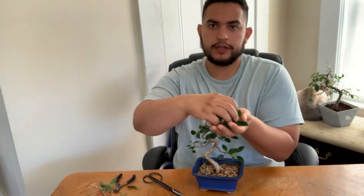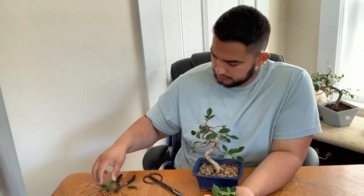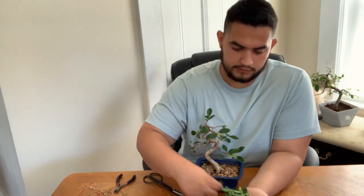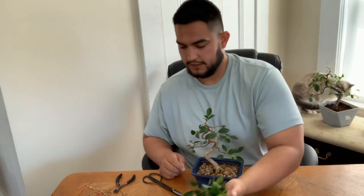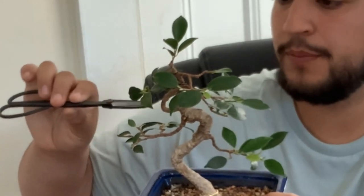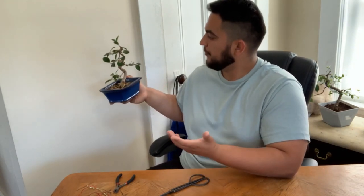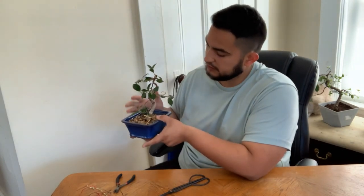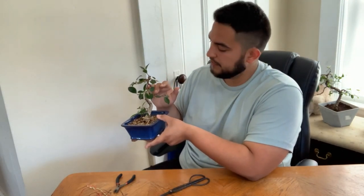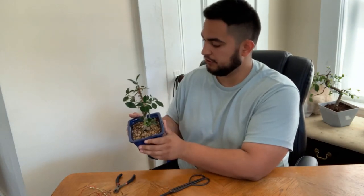Alright guys, so I trimmed it. I cut all of these leaves right here, and cutting all of these will be really beneficial because I want a branch to grow right here — it will be nice to balance out the tree a little bit more. I cut a lot off, maybe a little too much, but that's great because now it's going to get more back budding and in a couple of days there will just be explosive growth, which is going to be great.